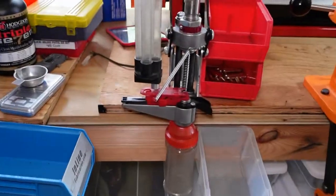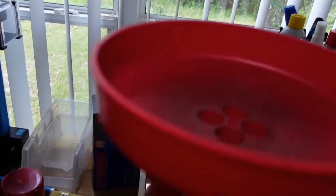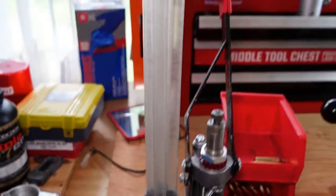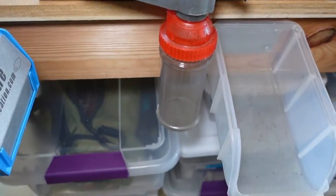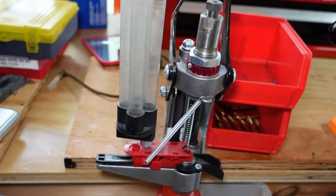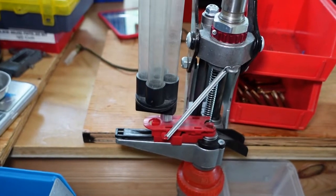Next up, the Lee APP press — another lifesaver. I shoot a lot of 9mm major and need a lot of decapping. I just put them in the hopper and go to town. I decap 9mm so I can then run them through the presses just to load.